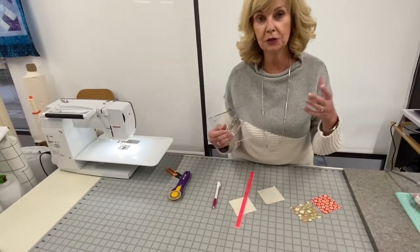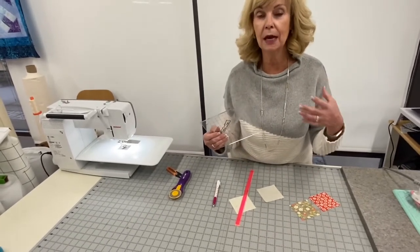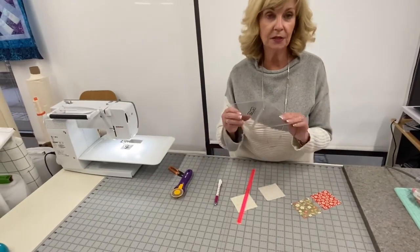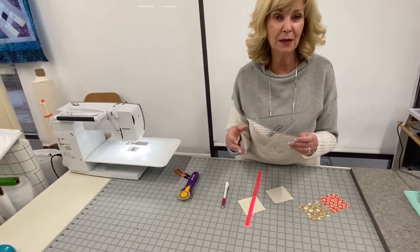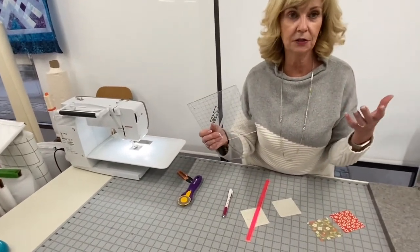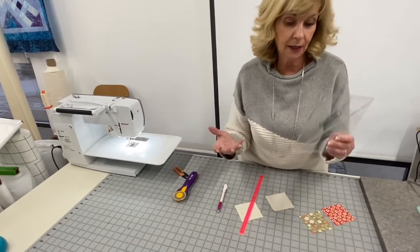What you're doing here is making your squares or half square triangles a little bit bigger and then cutting them down to size. I'm using the six and a half inch ruler. I like it because it's versatile — you can make all the sizes from six and a half inches down.